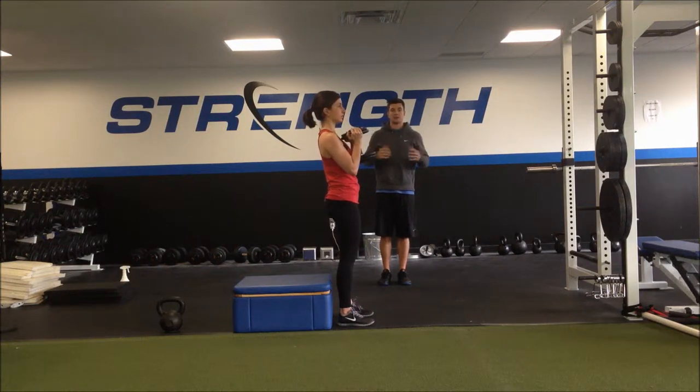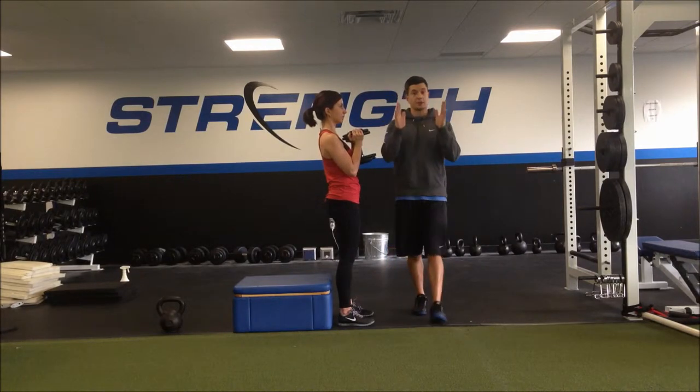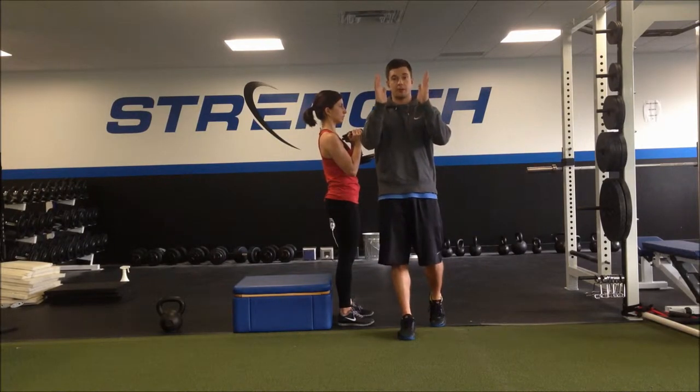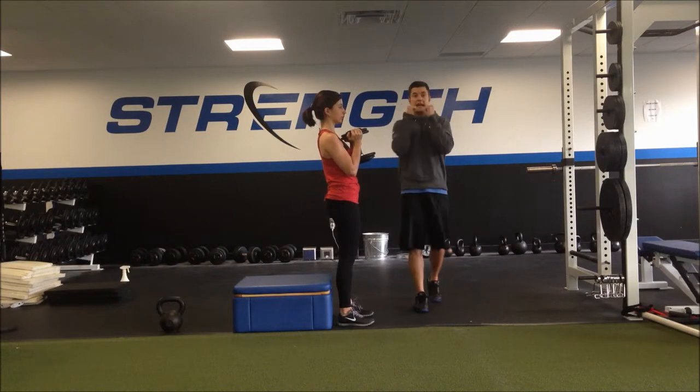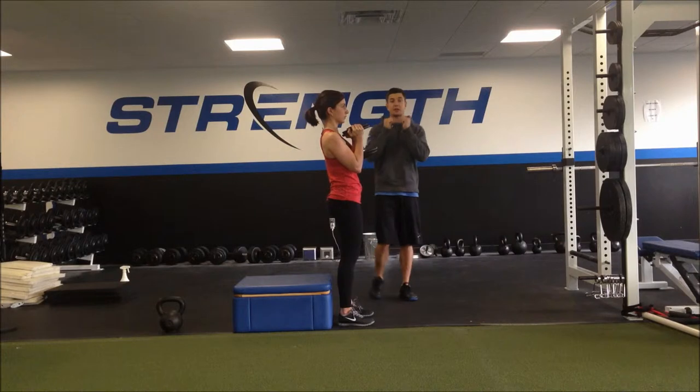For the Dumbbell Goblet Squat, Lori's going to start by arranging her feet a little wider than shoulder width. Toes are pretty much straight ahead, if not turned out just a little bit. Elbows are down, dumbbell is pressed up toward her chin, and the dumbbell is going to stay close to her body.